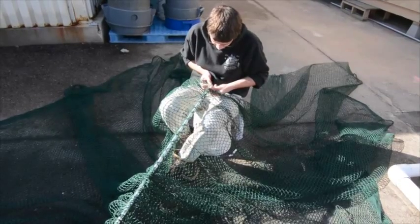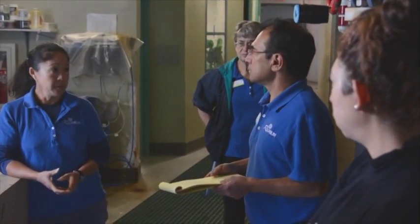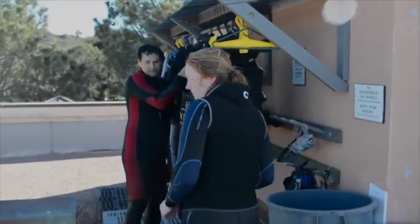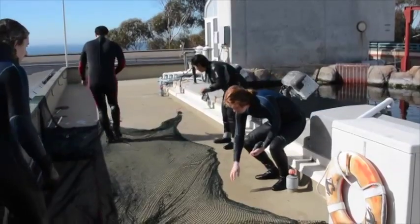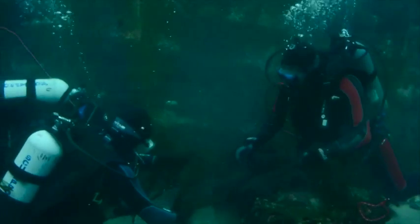We had to get all our nets together and just come up with a plan, a schedule of which fish were going to come out first, what day, which divers were going to go in — just really making a nice plan so day by day we knew what was happening and who was going to do what.